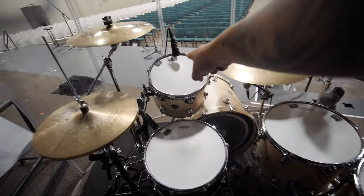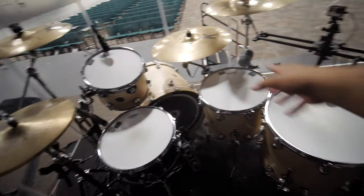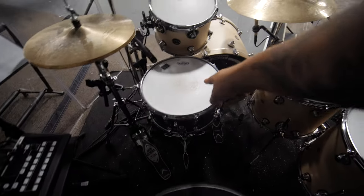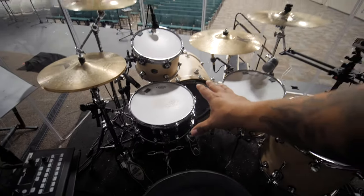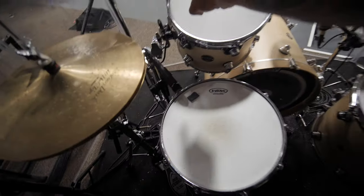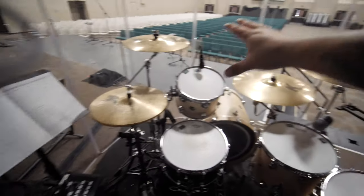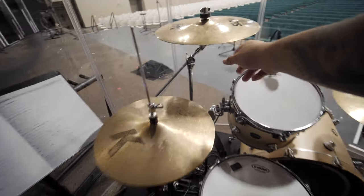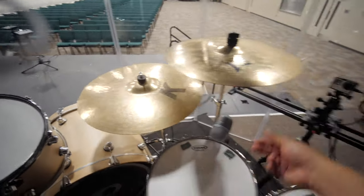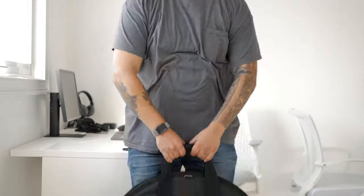We have a three-tom setup for the shell pack: a 12 inch, 14 inch, and 16 inch tom. All of them have Evans G2 coated heads — we used to have clear ones, but we moved to the coated ones, and I really like the look and sound. We have a Yamaha custom birch snare with an Evans HD Dry snare head. I love the sound of this — it's got a great crack and a real fat sound. We also use some gels on here just to control some of the resonance. These are the house cymbals: K Custom hats, a Sabian 16 inch crash, a 21 inch K ride, and a Zildjian 17 inch K Custom crash. I have an A Head Armor case with really nice wool on the inside that keeps my cymbals very safe — I actually got them all the way from America to Thailand and back when we led worship at a conference in Bangkok.